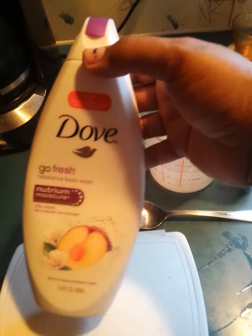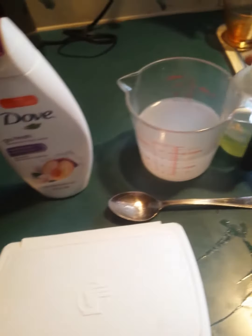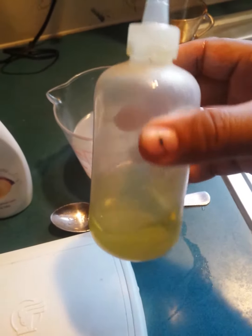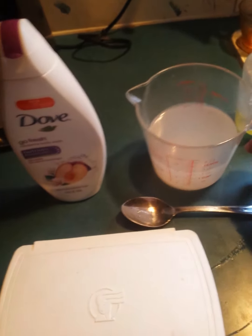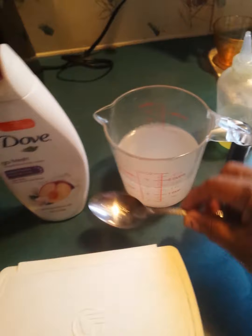I took maybe two spoons of this Dove body wash and a spoon of oil — this is grapeseed oil — and a whole cup of hot water that I put in the microwave and warmed up, and this is the spoon I used.